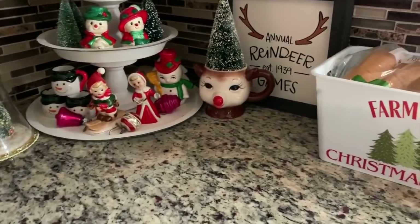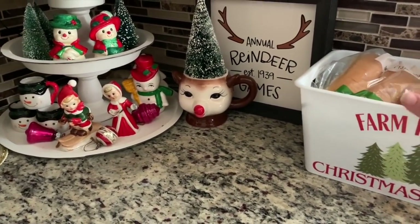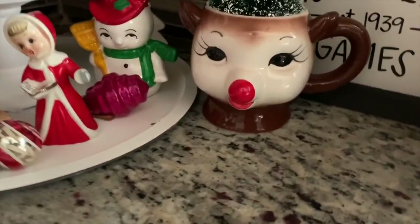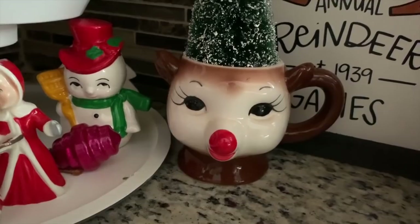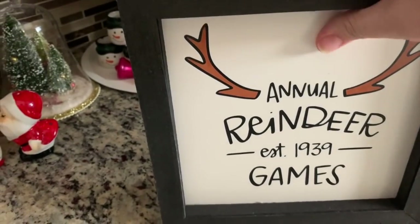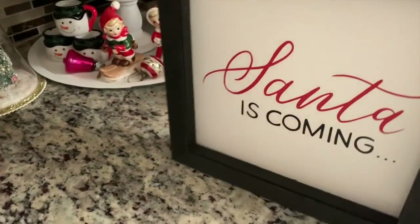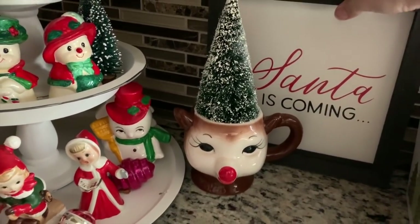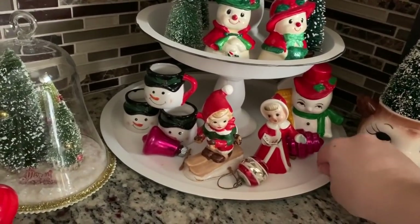Let's start with my kitchen counter first. I have this Dollar Tree bin that I hauled and I just have it holding our bread — I usually have a bread basket but I swapped it out for this one. Then I have this lovely vintage-inspired deer mug I think came from Michael's a few years ago. I got this from Target this year from the Target dollar spot — it actually has a bunch of interchangeable signs, which is really cool.